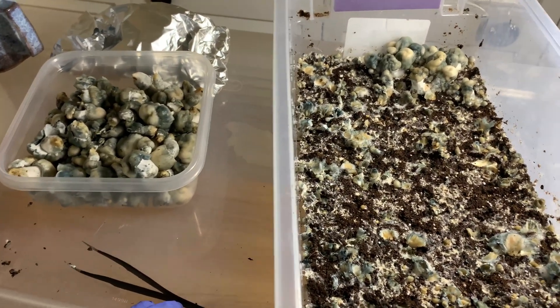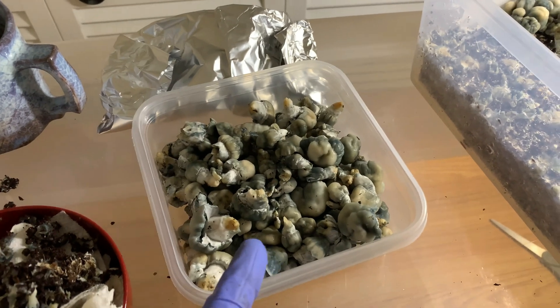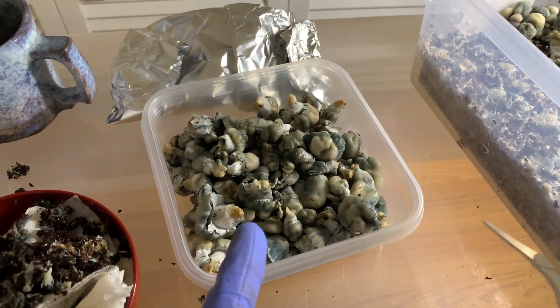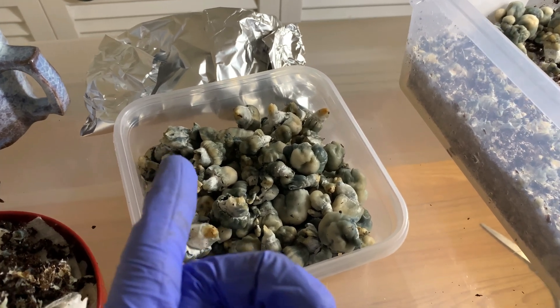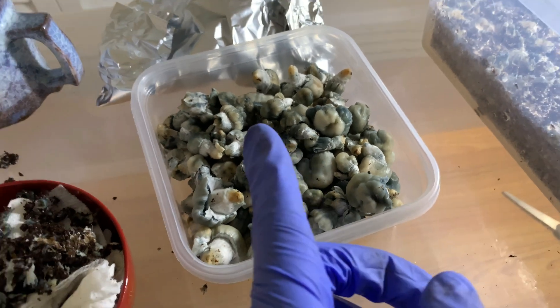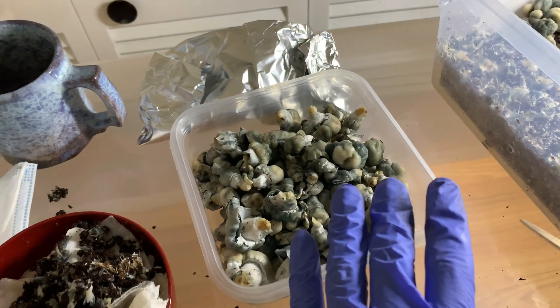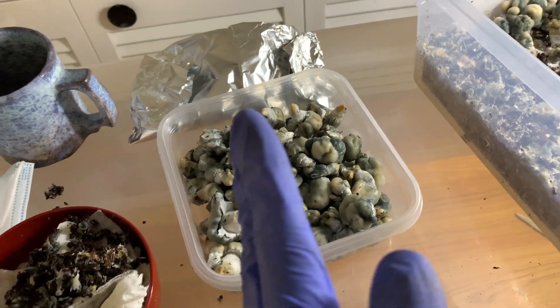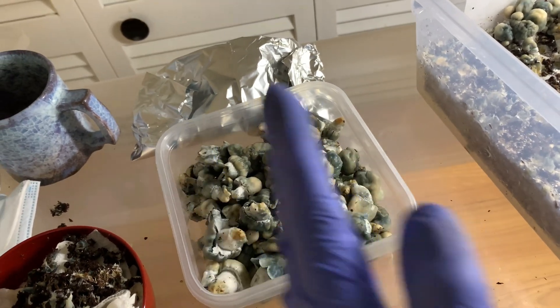So essentially, these guys have basically looked like this for quite a while. And maybe like two or three days ago, they started turning blue, as you can see. And after a while, they stopped turning blue, but they really haven't grown for a couple of days. Nor have they really become any more blue — maybe up to a certain point, but after a while, they didn't turn any more blue.